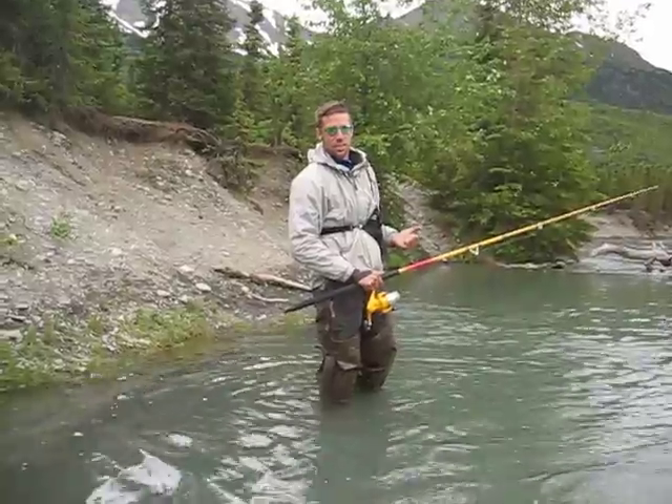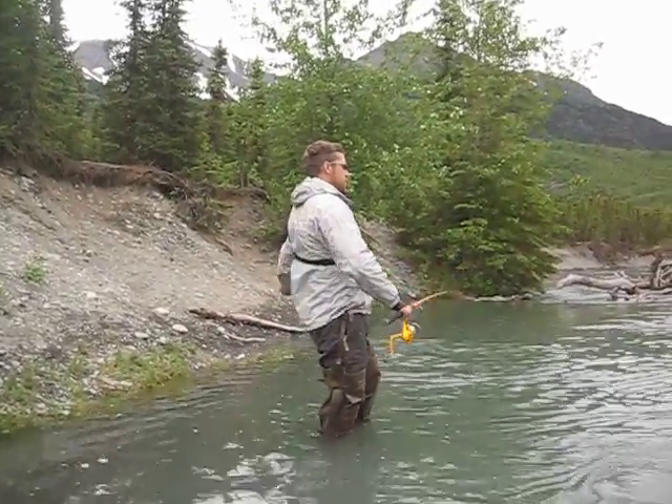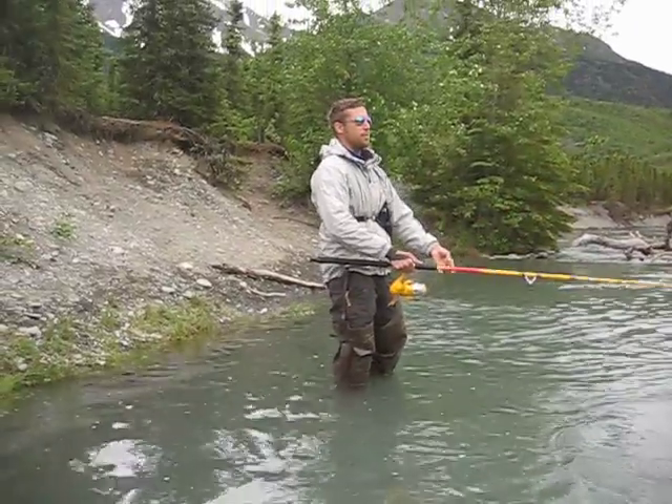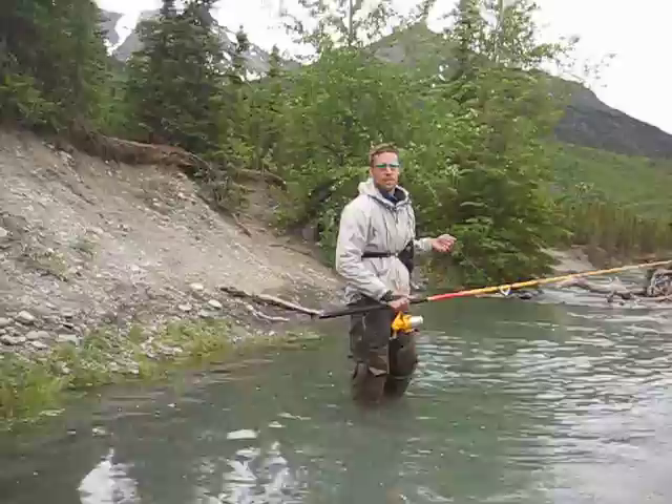They're not biting — these are sockeye salmon. You just keep doing that until you catch one in the lips, and hopefully you twitch at the right time and you catch one.